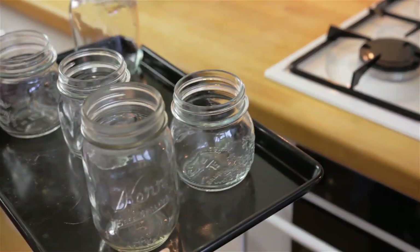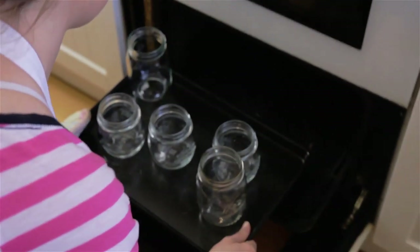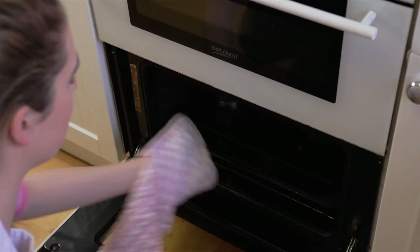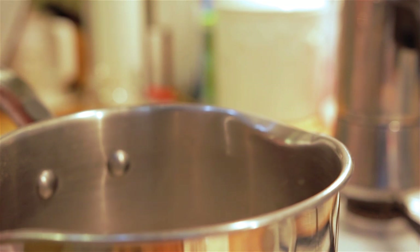Place your chosen jars onto an ovenproof tray and pop them in the oven for 10 minutes. You will also want to put your lids in a pan of simmering water, as this is going to sterilize the jars.